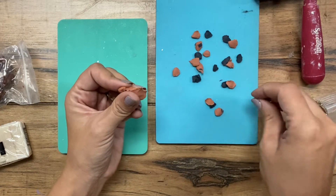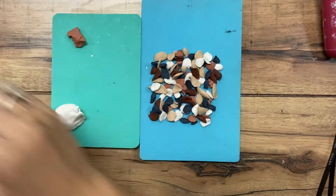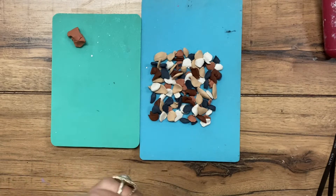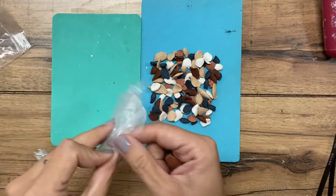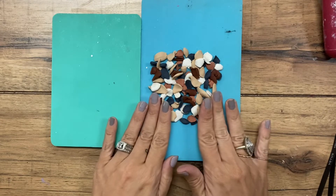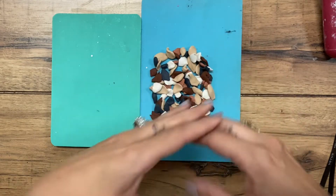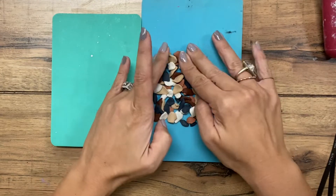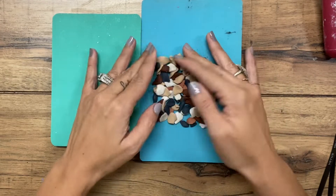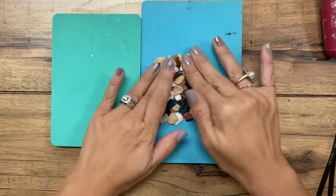So you can see I have my pieces all broken up, and they are currently not really stuck together very well. I'm going to go through and kind of press them just with my hands together so when I put the roller over it, it doesn't just basically shift them around everywhere. So I'm kind of pre-pressing them just into place. As long as no more stick to my fingers, we should be pretty good.